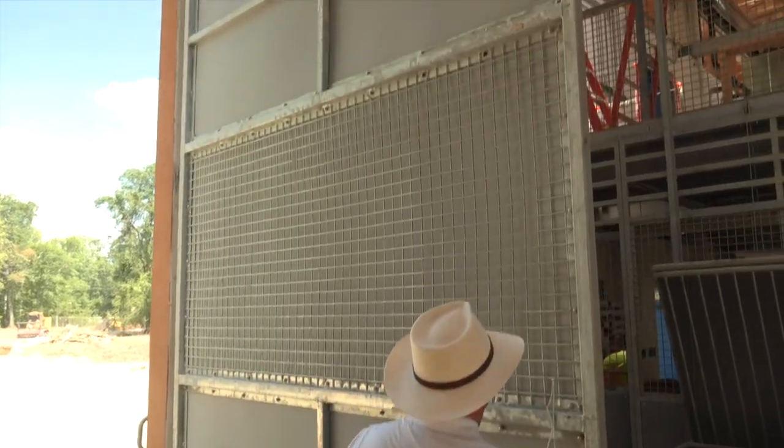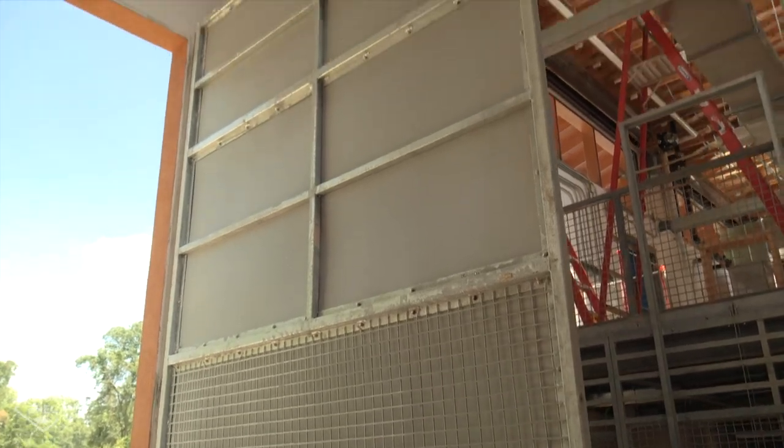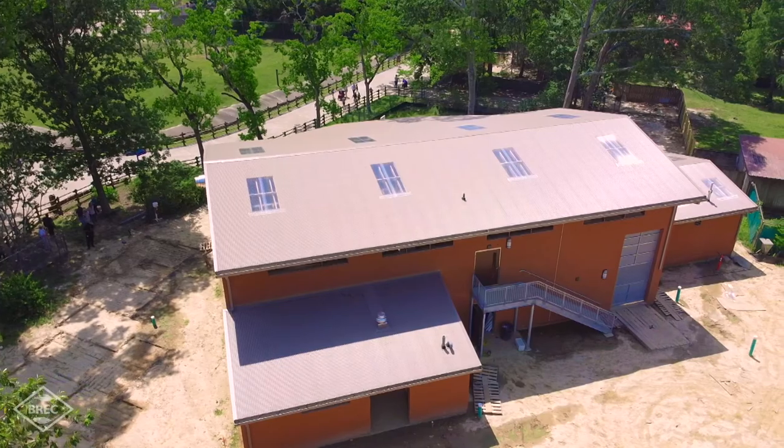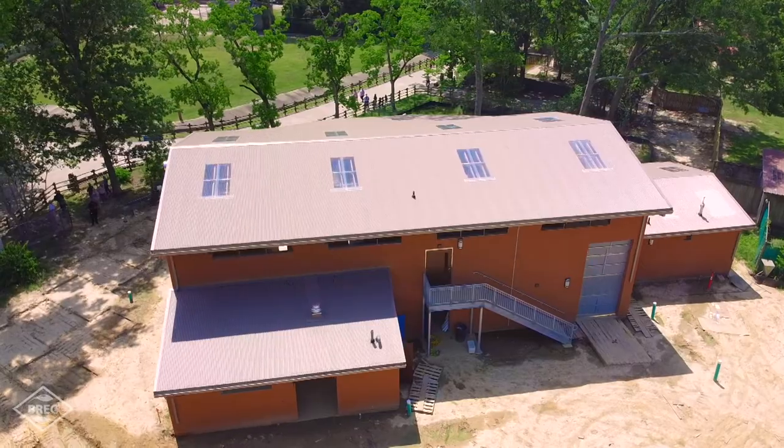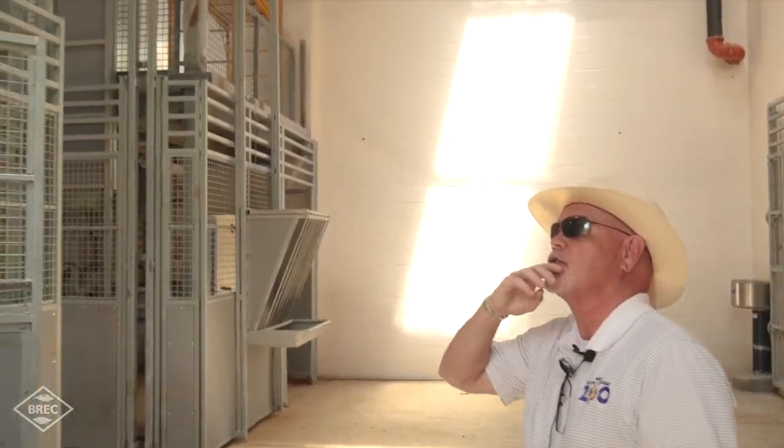We'll have an off-exhibit outdoor pen so if an animal is stuck inside the building for some reason, we can get them outside. It can also be used if we have to retire an animal — maybe they don't get around as well due to arthritis — so we can put them in the outdoor pen to move around and get some sunshine.